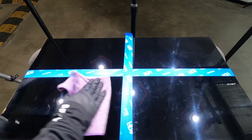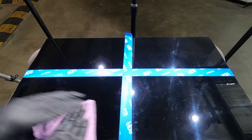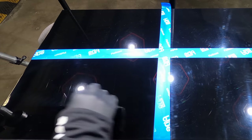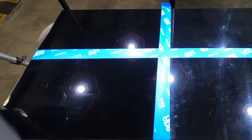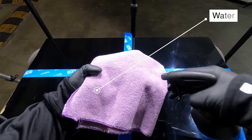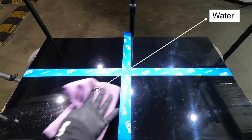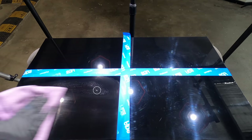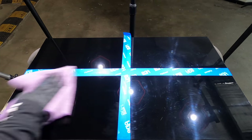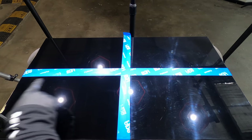Turtle Wax recommends using water to wipe it down to activate its shine polymers, but I personally found that you need water to wipe off its residue if you use this polish by machine — and that may be the real reason why they suggest it. So what I would say is that if you're looking for an all-in-one polish to use by hand that can address some light paint defects, this is definitely a good viable option. But if you're looking to remove more moderate to severe defects and intend on using a machine polisher, there are far better options available with a much better user experience and result.